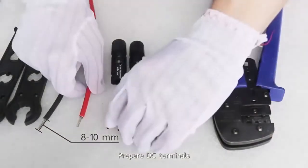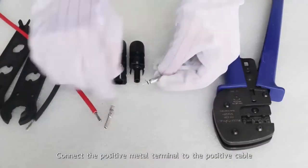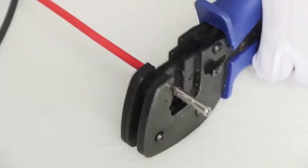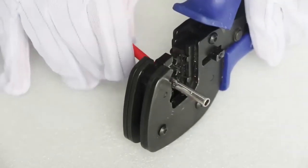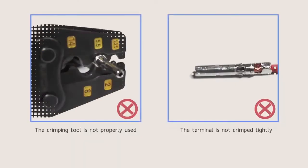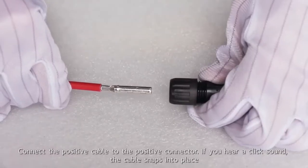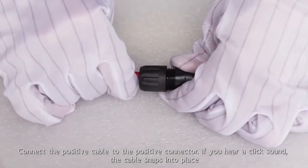Prepare DC terminals. Connect the positive metal terminal to the positive cable. Crimp the terminal using a crimping tool. Connect the positive cable to the positive connector. If you hear a click sound, the cable snaps into place.